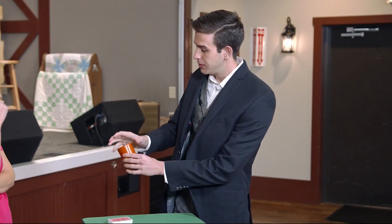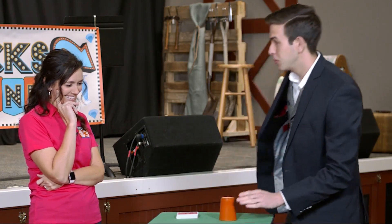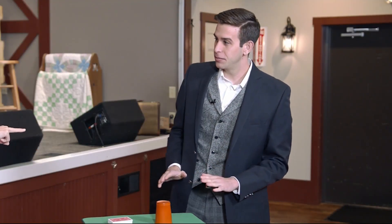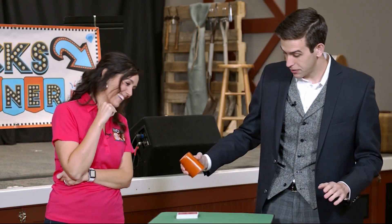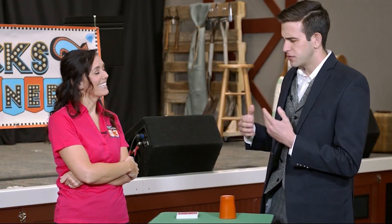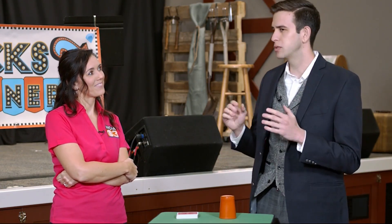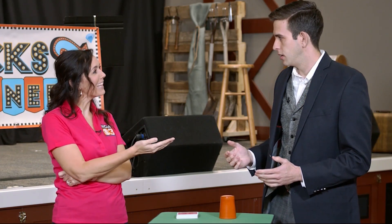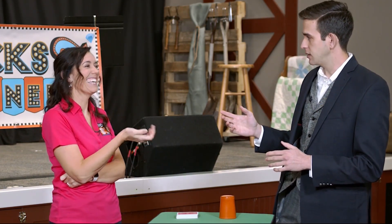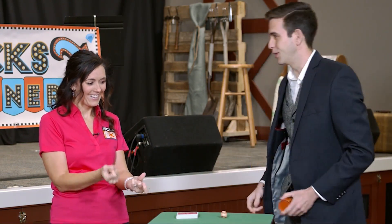We'll do it one more time. Ball goes in the cup — you can see it in the cup, you can hear it in the cup. Ooh, that was fast. That was pretty speedy. It could be in my pocket, could be under the cup. It's not yet. Now, you picked a card. I did, at the very beginning. What color was your card? It was black. It was a black card. And what was the number? Eight. I'm telling you the answer now. But it was a black eight. It was. Black eight. We gotta do a hit again. Ready? One, two, three. There's the baseball.